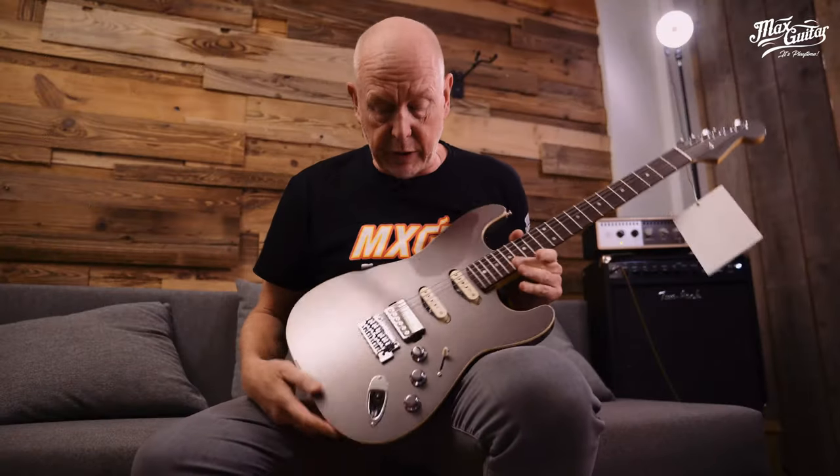Hello, Robert here at MaxGuitar showing you a guitar that is really close to my heart because I'm a child of the 80s, and this looks very much like an 80s guitar. It's disguised as an 80s guitar, but it's actually a brand new guitar.